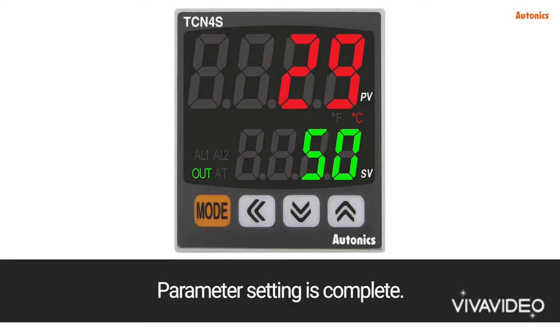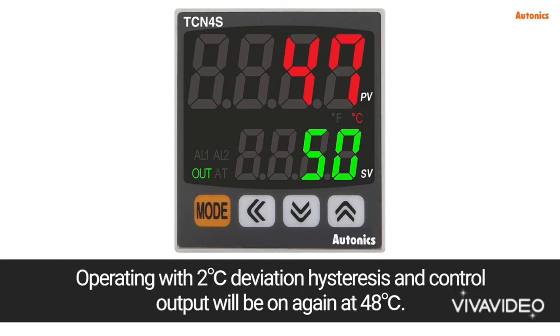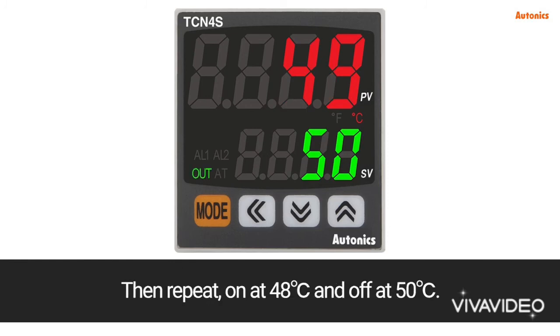Parameter setting is complete. Control output will be off at the set value of 50 degrees Celsius, operating with a 2 degree Celsius deviation hysteresis. Control output will turn on again at 48 degrees Celsius, then repeat: on at 48 degrees Celsius and off at 50 degrees Celsius.